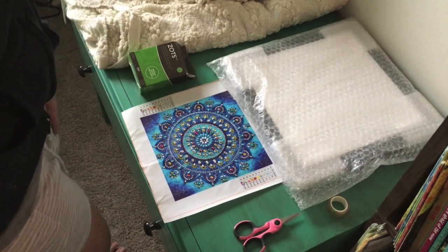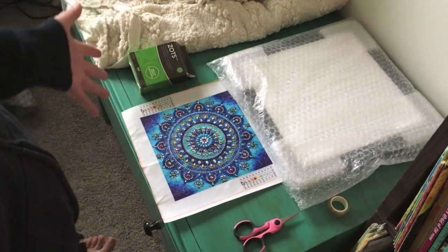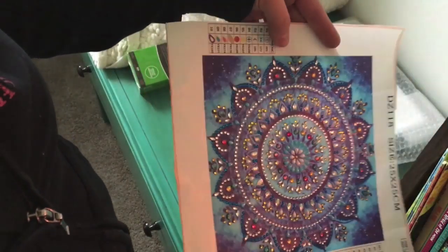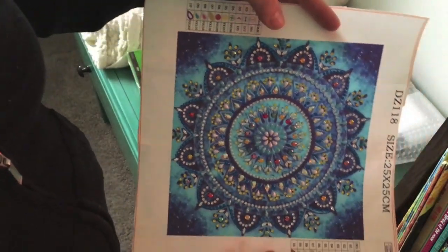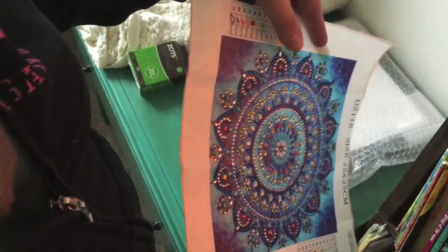Hi everybody, welcome back to my channel. Today we're going to frame this mandala diamond painting that I did a while ago. I have the rest of them hung up above my closet and I wanted to show you guys how I did it.